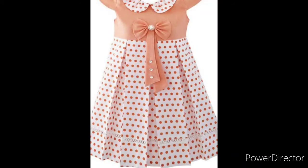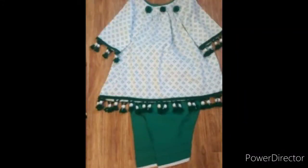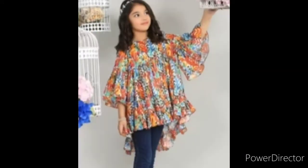If you like this design and you can do very good stitching, then you can make this design for your children. They look very good. There are frogs and sleeveless styles.